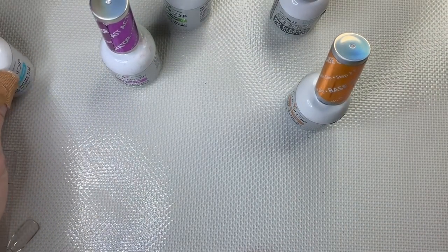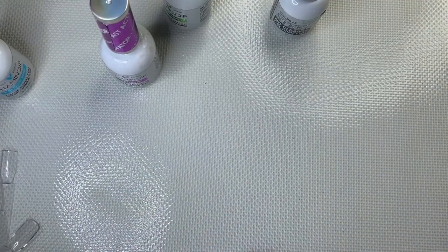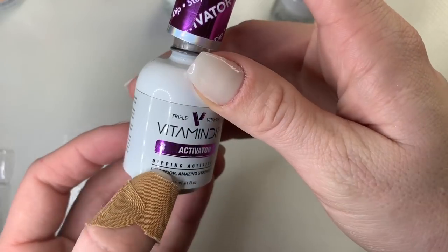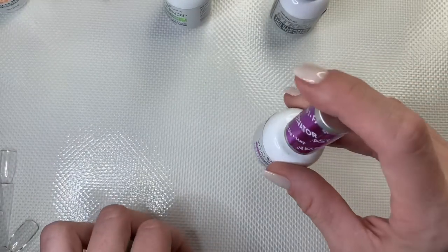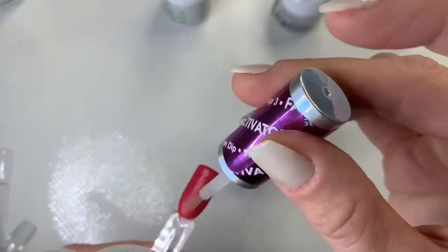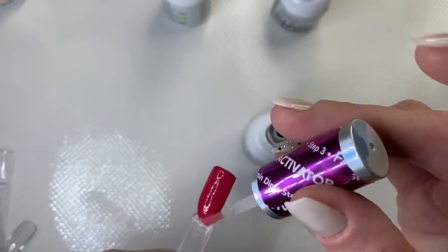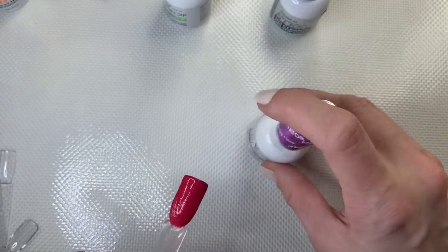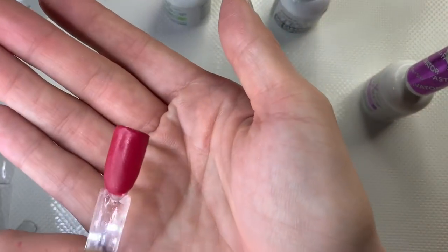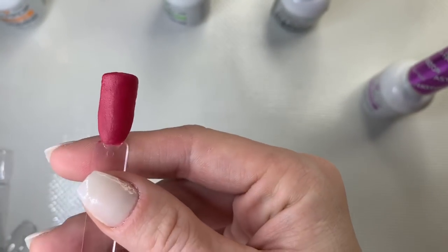I'm done with my base coat — closing that and setting it aside. Your next step is step three: the activator. Go ahead and douse the nail or swatch stick with it. Don't worry about getting activator on your skin — it's completely okay. The ones you don't want on your skin are the base coat and any of the top coats, whether gel or dip. Apply generously and then let it dry.